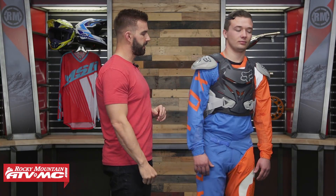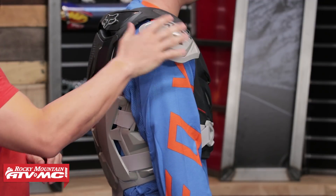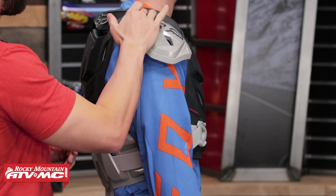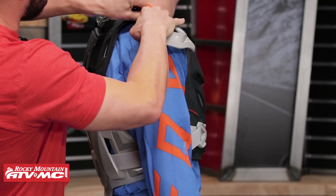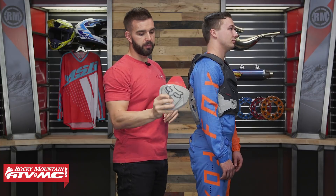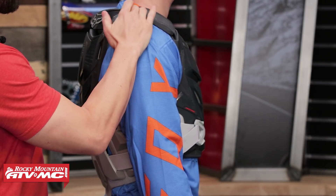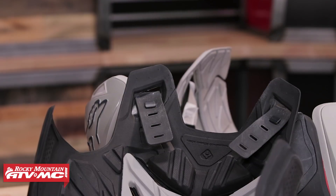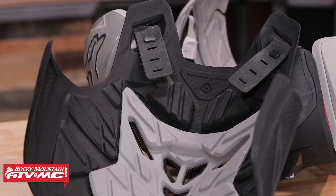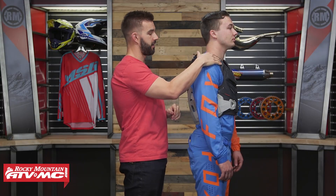The shoulder pads are also going to be CE rated and these are removable — it's very simple, it's just going to be micro-velcro underneath here. To take it off, I'll actually pop one off right now. Very easy to pop off. You're also going to note that the strap up here across the top is going to be adjustable. So depending on your size, if you're a little bit thicker front to back, you are going to have some adjustability there as well.